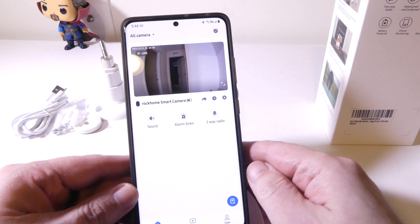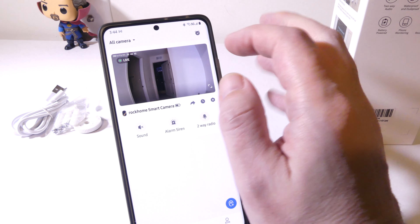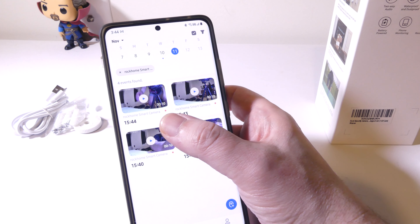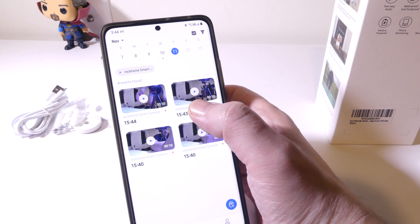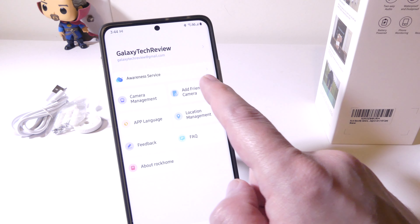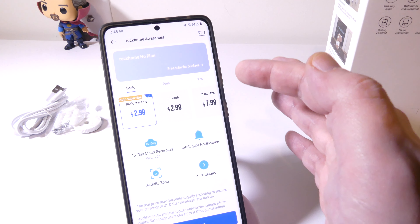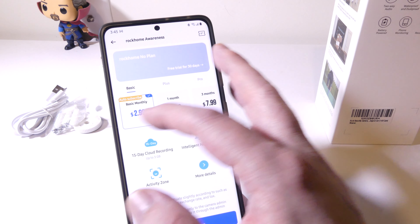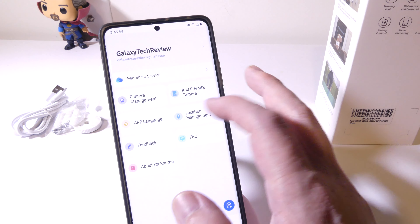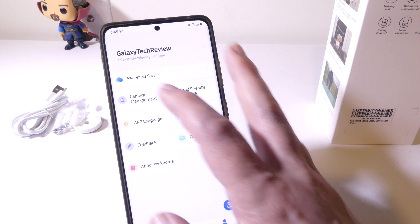I've got the camera set up in a hallway with the lights off, so it is using night mode — and you can see that it is pretty clear. Going into our alerts, you can see that we do have alerts saved locally. If you want cloud storage, they have a subscription for that with a couple of different tiers. You can also keep your files locally, or alternatively, you have the option to put in a 128 gigabyte SD card in the camera itself to offset that if you don't want to save to your device.